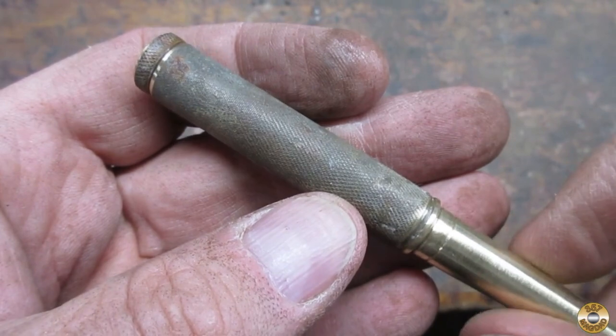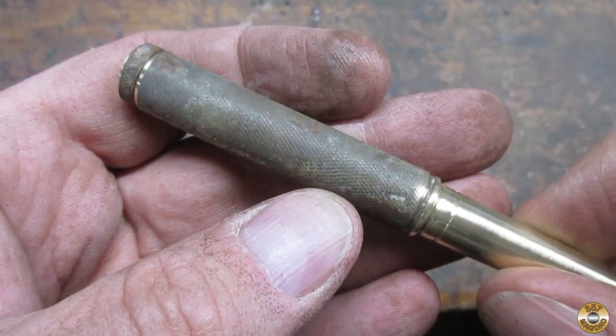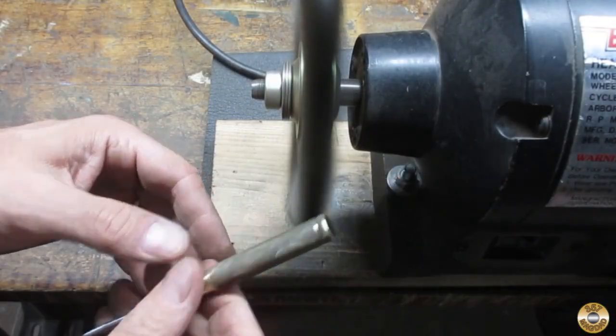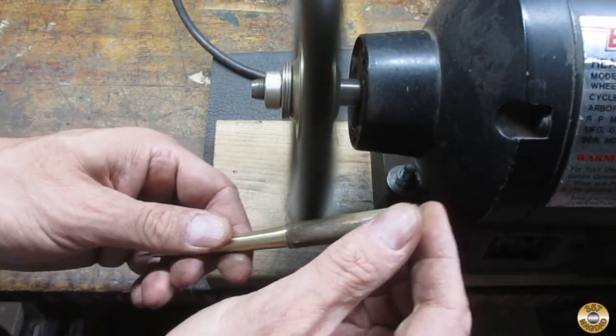The knurling on the main body was really nasty. I tried to find the best angle to clean it up on the fine wire wheel.